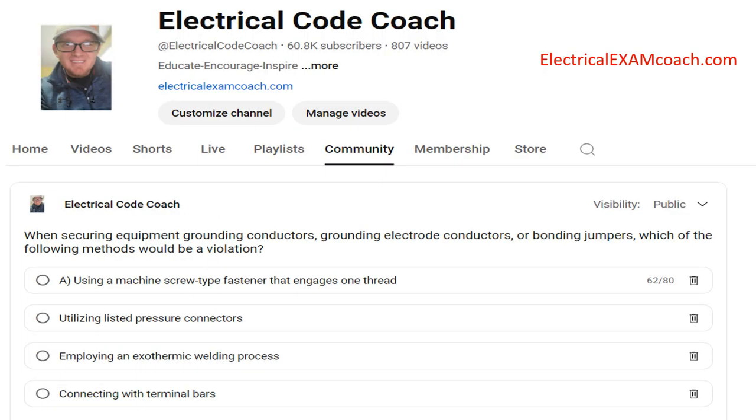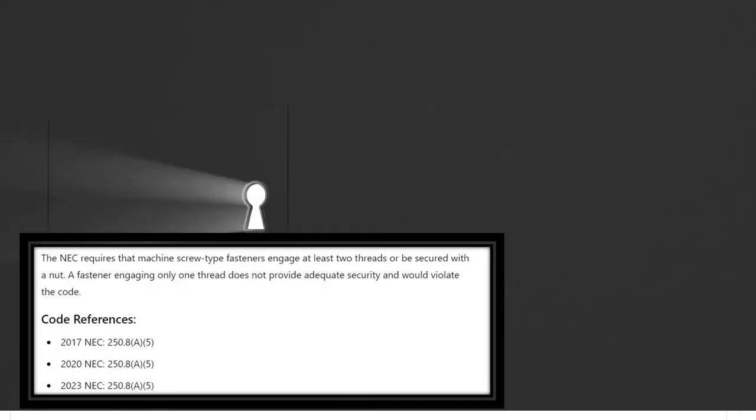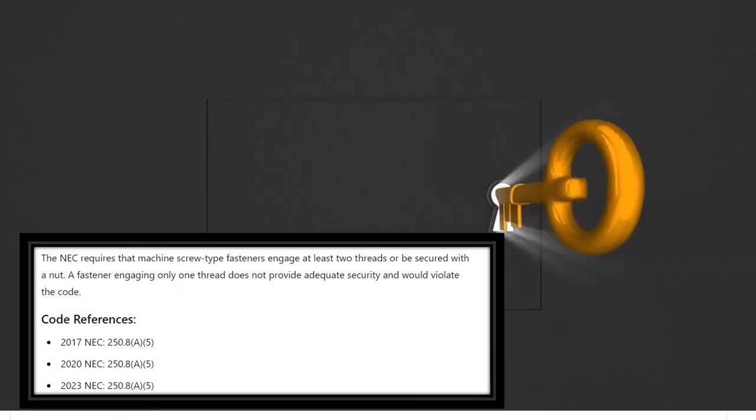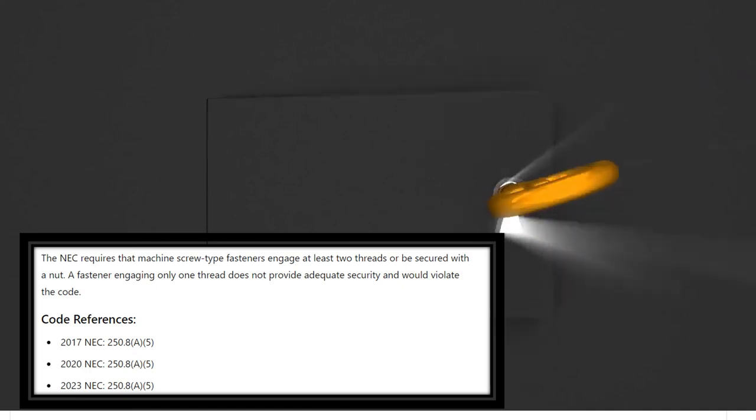When securing equipment grounding conductors, grounding electrode conductors, or bonding jumpers, which of the following methods would be a violation? The correct answer is using a machine-type screw fastener that engages only one thread. The NEC requires that machine-type screw fasteners engage at least two threads or be secured with a nut. A fastener engaging only one thread does not provide adequate security and would be a violation.